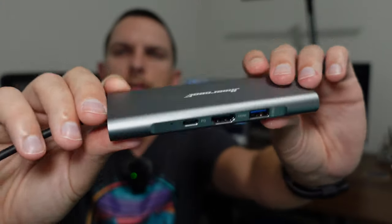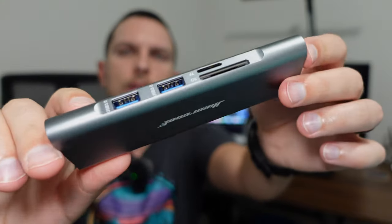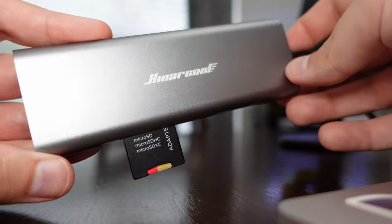There are also three USB 3.0 ports that go up to five gigabytes per second. Pretty much any other accessories like a mouse, keyboard, thumb stick, or other memory card drive — that type of thing — you can attach to it.